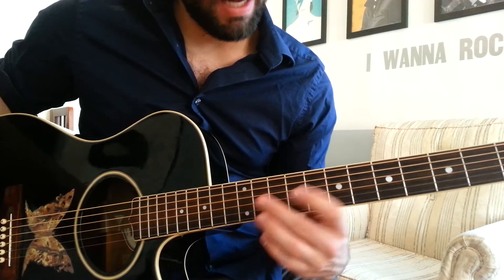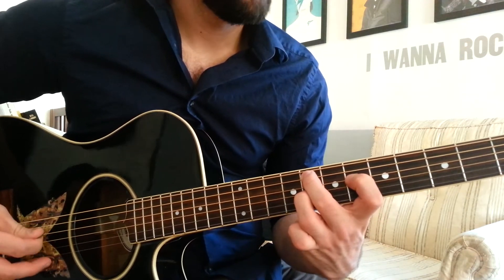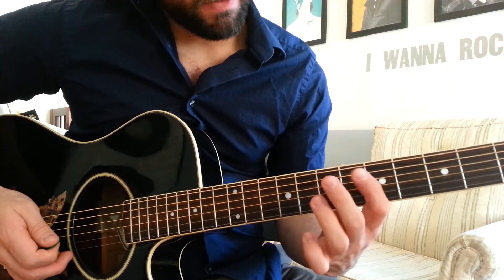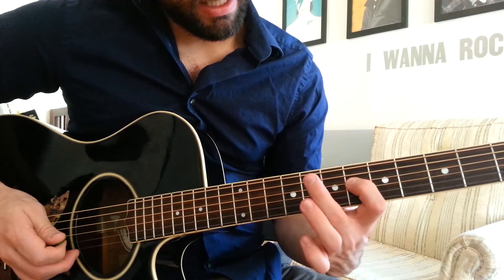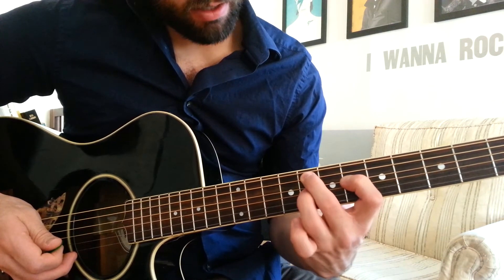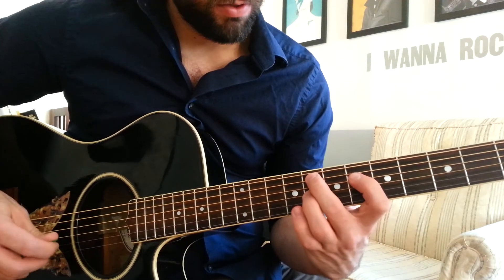And then finally we have an F minor 9 chord. Just 3 notes. 1st finger on the 6th fret of the D string. 2nd finger on the 8th fret of the A string. 3rd finger on the 8th fret of the G string. Just play those 3 strings.